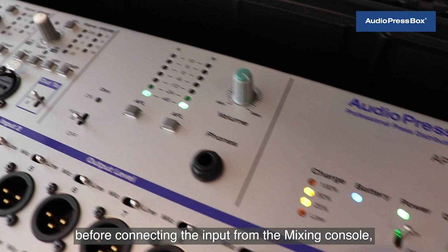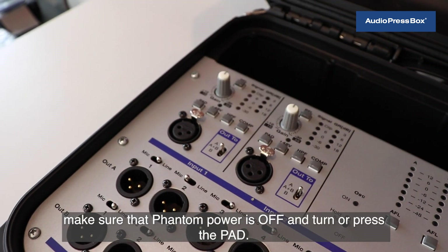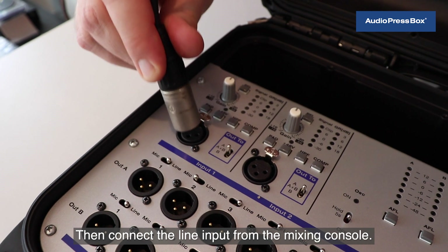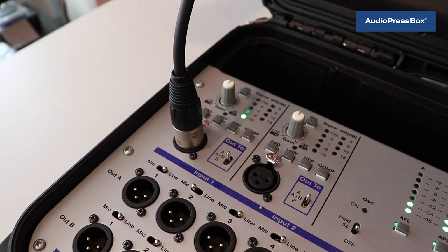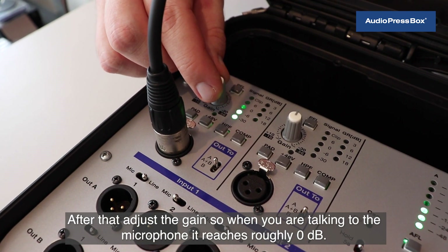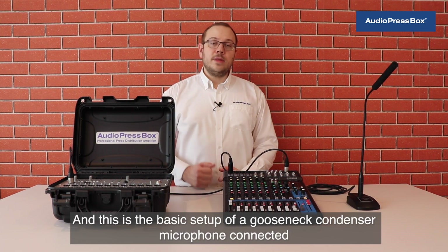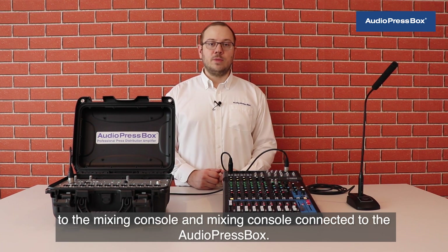Before connecting the input from the mixing console, make sure that phantom power is off and press the pad — the pad must be turned on. Then connect the line input from the mixing console. After that, adjust the gain so when you are talking to the microphone it reaches roughly 0 dB. This is the basic setup of a gooseneck condenser microphone connected to the mixing console and mixing console connected to the AudioPressBox.